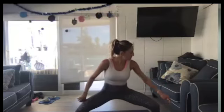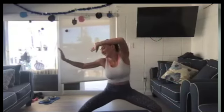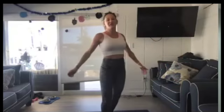Stay low, drop an inch. Burn so good. Keep going. Three, two, one. Shake it out. Come up and shake it.